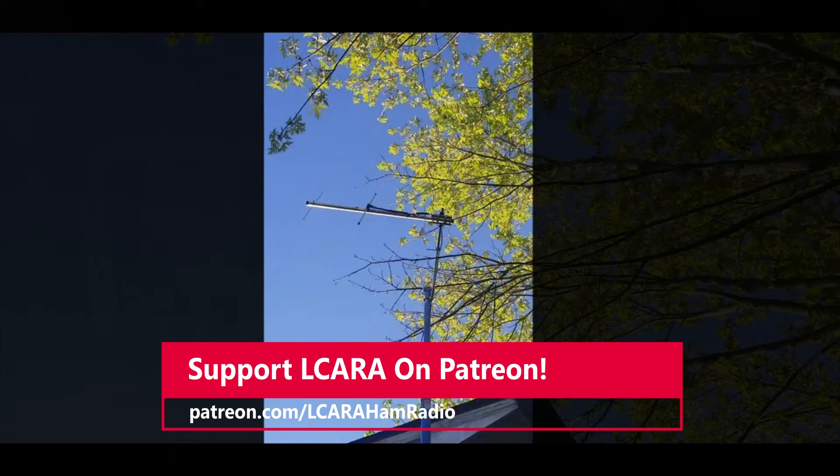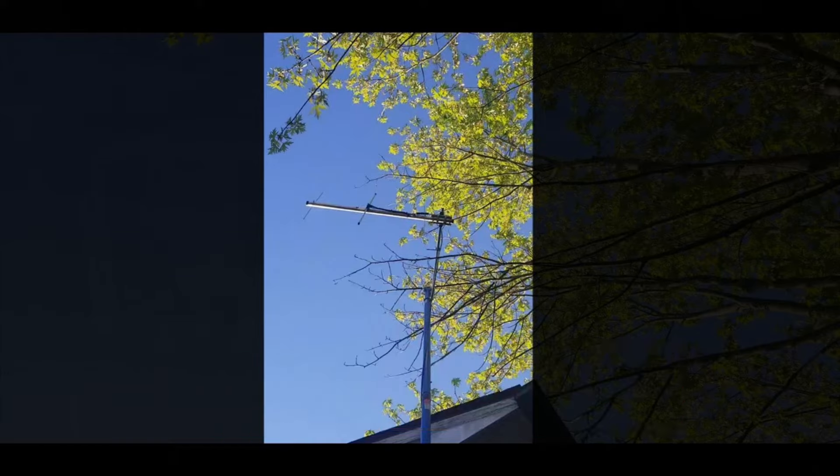We have Echolink here at ELCARA, and I've used that quite a bit in the last year or more — it's a great service for clubs that have it. But it's just been a personal challenge of mine to see if I couldn't set something up where I might be able to check in with an actual radio.